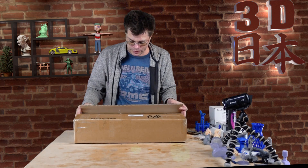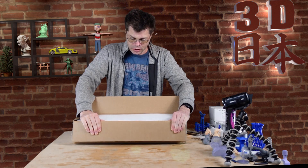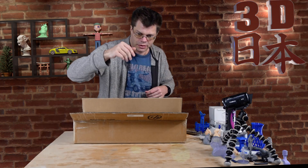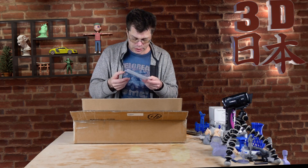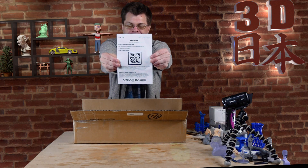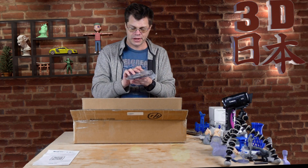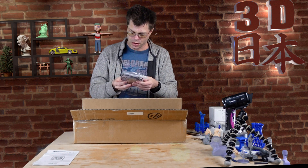Let's open it up. First thing inside we have styrofoam. We have a sheet with a QR code to download the user manual, and we have a whole lot of parts — this does have to be assembled. We've got a bag of some parts, not sure exactly what they are yet.